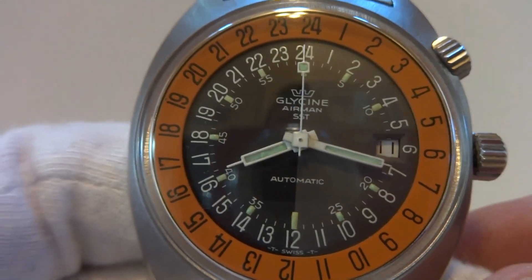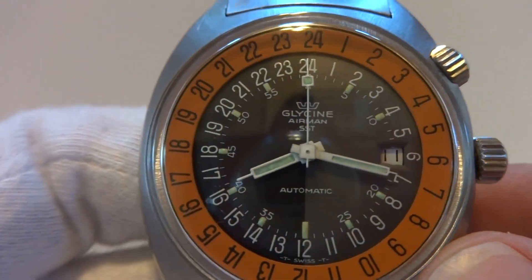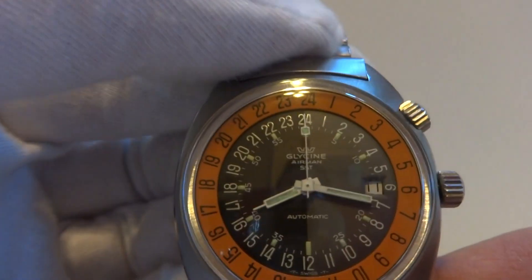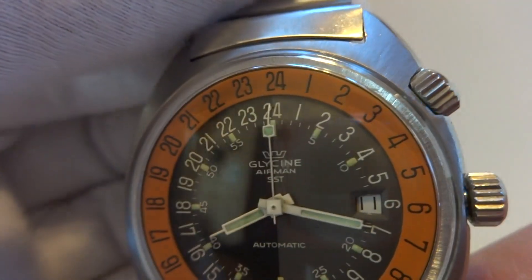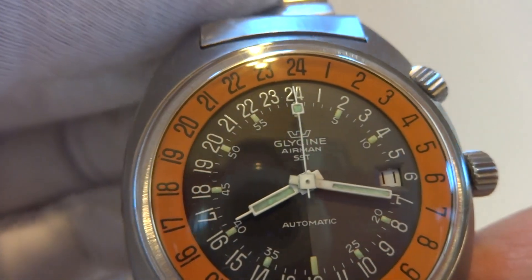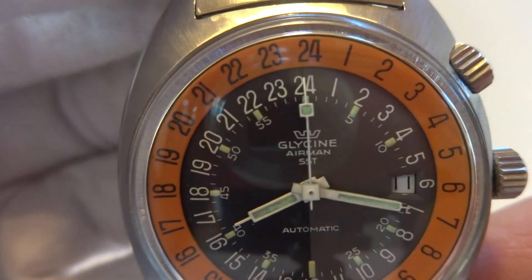I'm making a video to demonstrate this vintage Glycine Airman military watch. This is referred to as a pumpkin. These came out in 1968 during the Vietnam War. It's a true 24-hour dial.